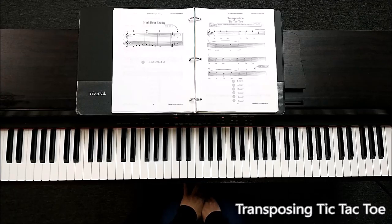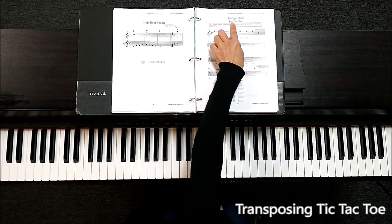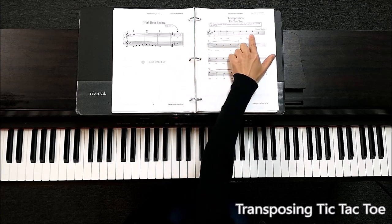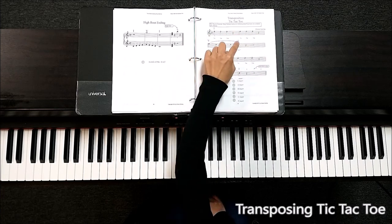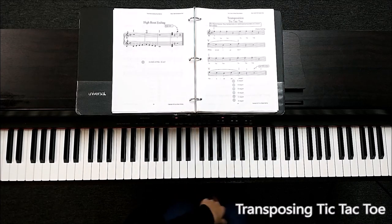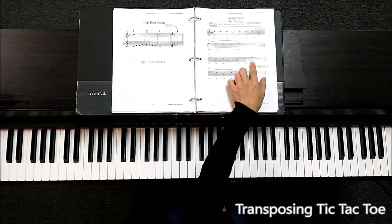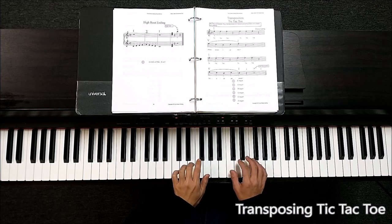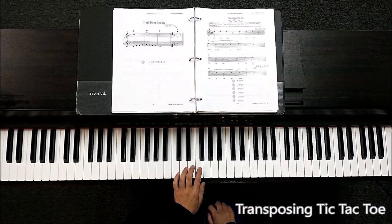The next one you want to practice is tic-tac-toe. The box says the direction: right hand plays accompaniment on one with melody kicks on one chord — those staccato notes — melody kicks and long tone on five. At the end you want to add a high root ending, and the left hand plays melody.